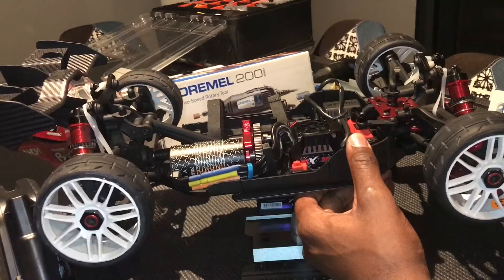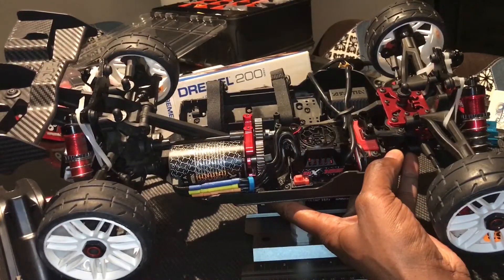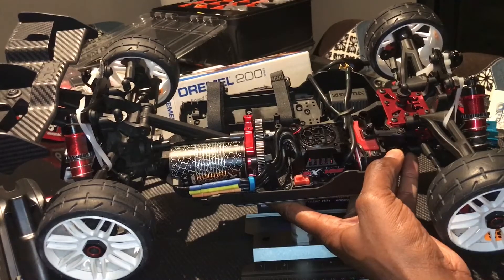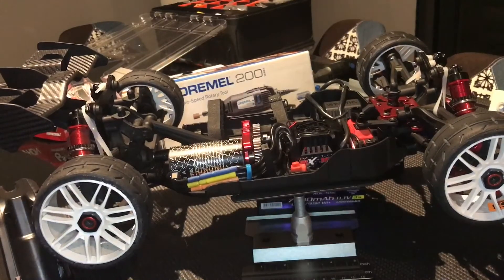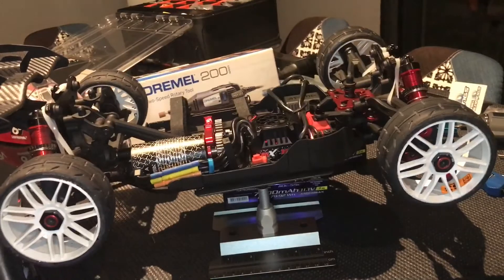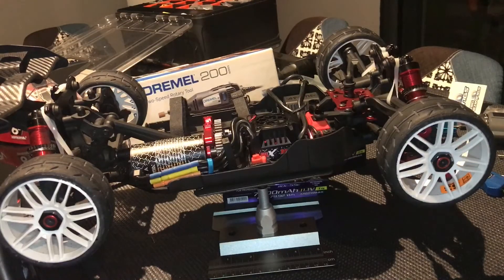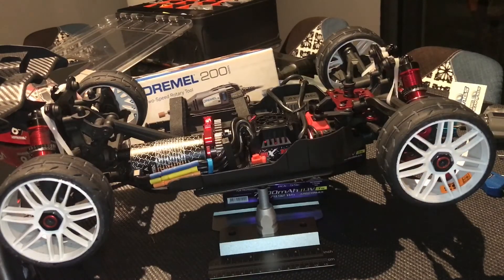It seems to be ready to rumble! Hope you enjoyed the video, guys — how to make a spool. Comment, share, and if you need any help with putting everything together, send me a message. Wigan RC signing off, and I'll be looking forward to doing some speed runs with this new setup. Thanks guys!